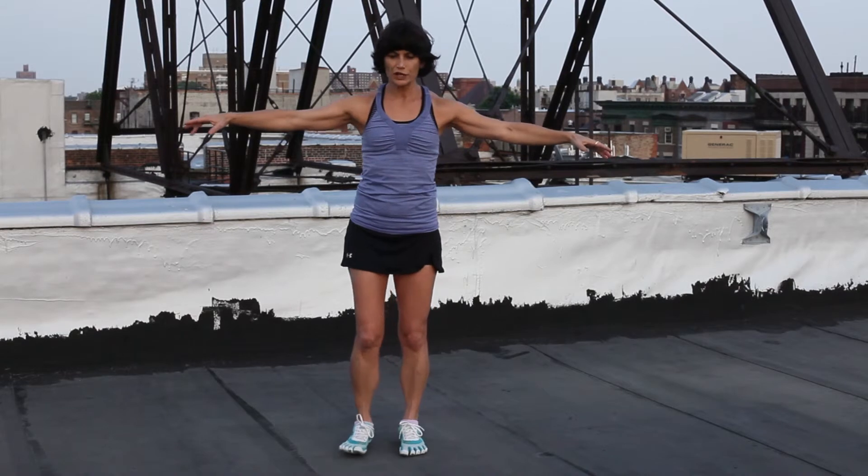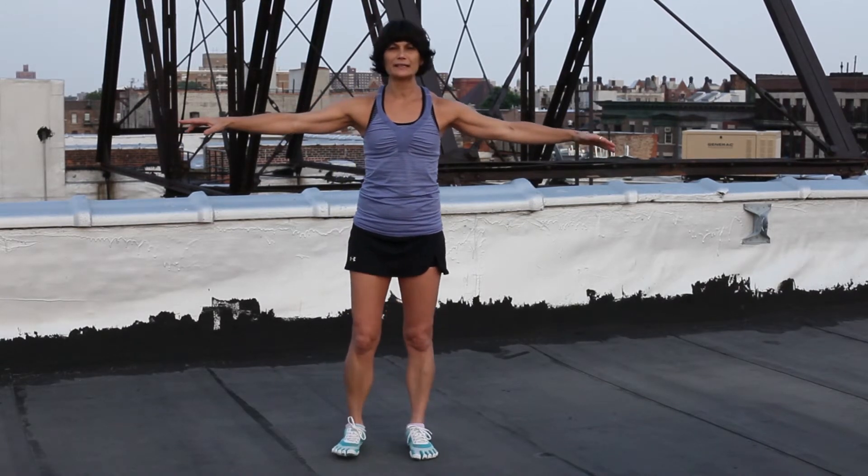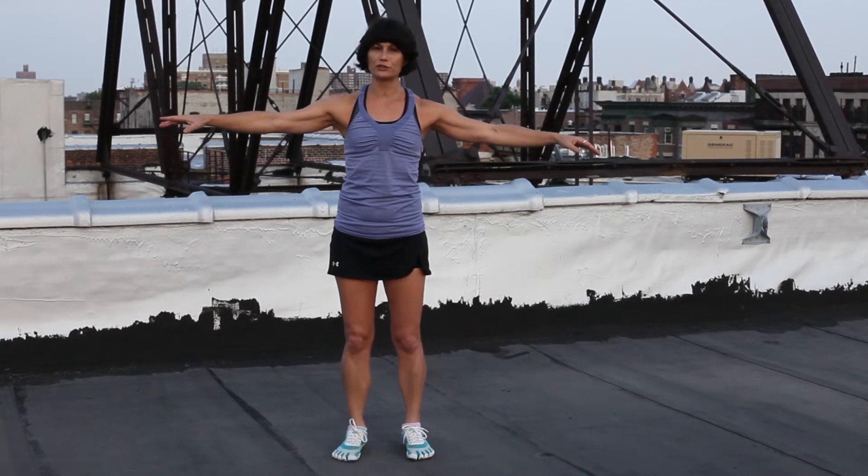Once you feel that your arm lines are connected to your rib cage, because you have not moved your shoulder blades, you're ready to fly your airplane. Stand with your feet slightly wider than your hips, or just under your sit bones.